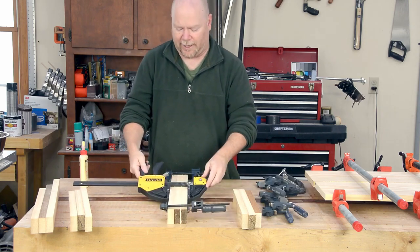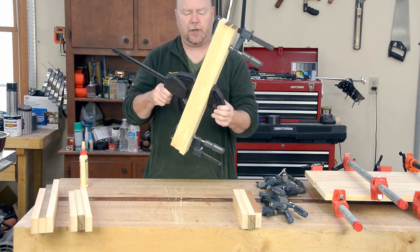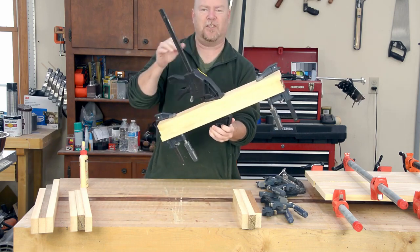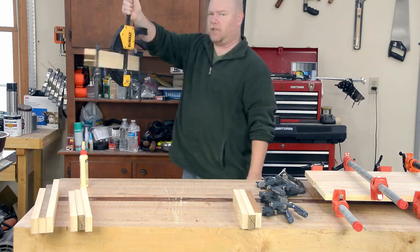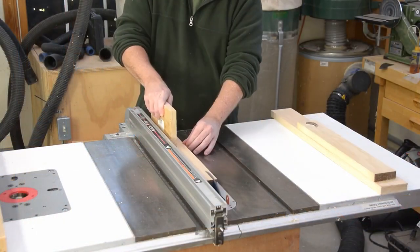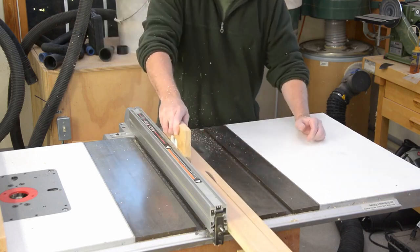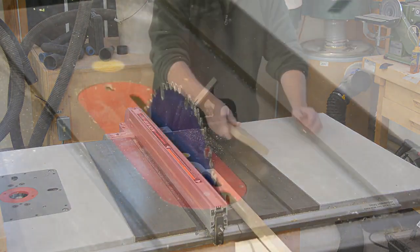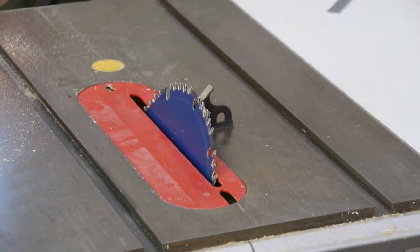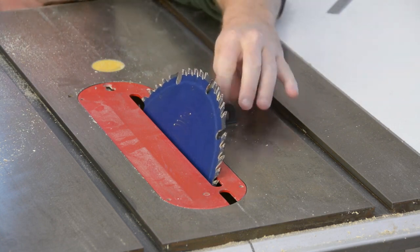These rapid-action clamps don't grip as tightly as a good threaded one, but there's enough pressure for the middle of the leg and the much wider jaw spreads out the clamping force. With the leg blanks in clamps I can turn my attention back to the stock for the rails that go around the base of the top. These are some width, whatever the stock would allow — one of the nice things about this project is that very few dimensions are critical.